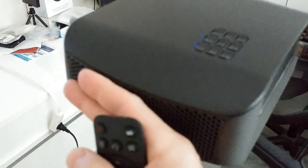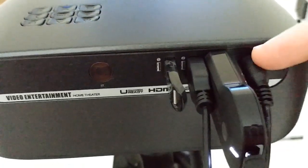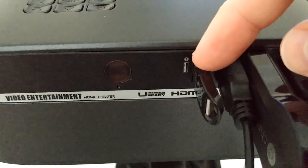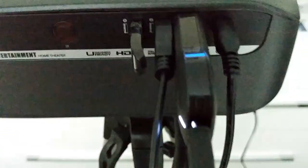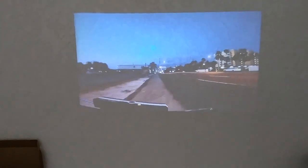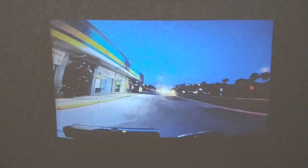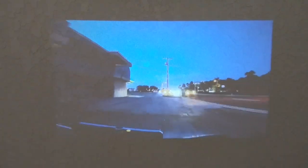The worst fan noise is on the left side, so just avoid sitting on the left and it'll be fine. Here we have all the connections: a USB stick with an MP4 file, and power and HDMI. I'm using a Chromecast stick to transmit the picture, as you can see — but that could be a normal HDMI cable; anything really works. I've put the camera on top of the projector to give you the best picture of what's projected.